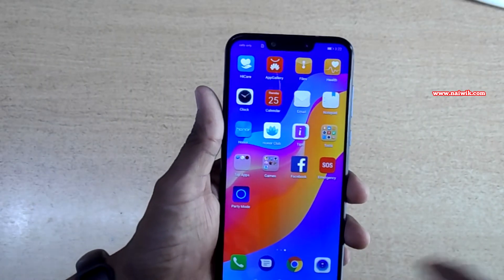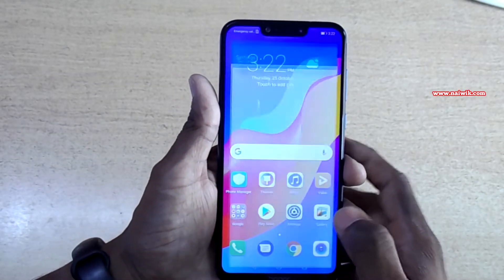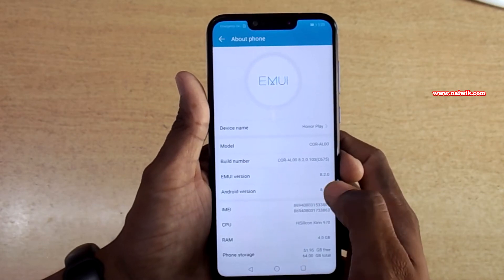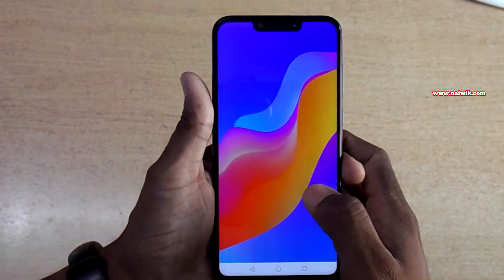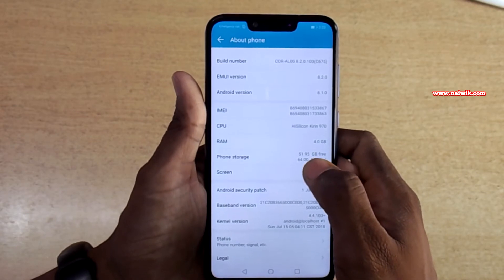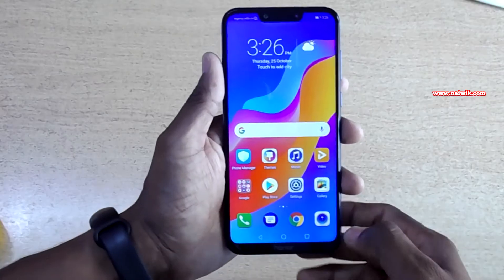This phone runs on the EMUI skin. Let's go to Settings, scroll down to System, and go to About Phone. Here you can see the phone runs on EMUI version 8.2 and Android version 8.1, that is Android Oreo. This phone is powered by the Kirin 970 processor. Out of 64GB internal memory, you have 51.95GB free.